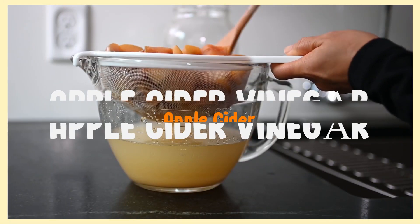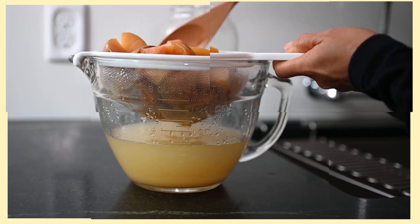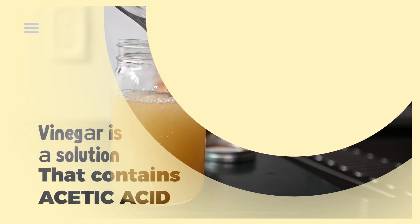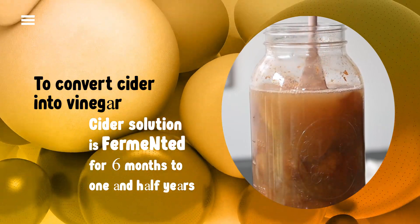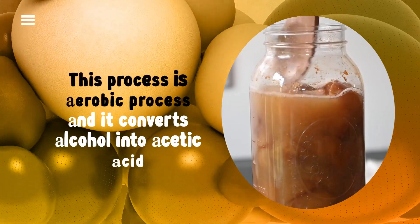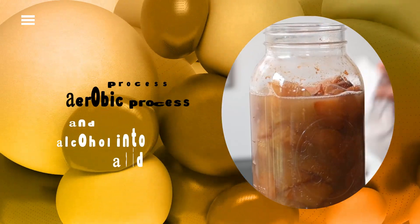Apple cider vinegar is made out of apple cider by further fermenting it. Vinegar is a solution that contains acetic acid. To convert cider into vinegar, the cider solution is fermented for six months to one and a half years. This process is aerobic and it converts alcohol into acetic acid.